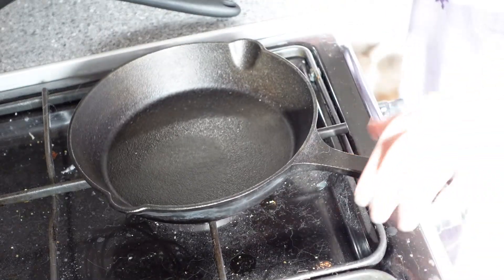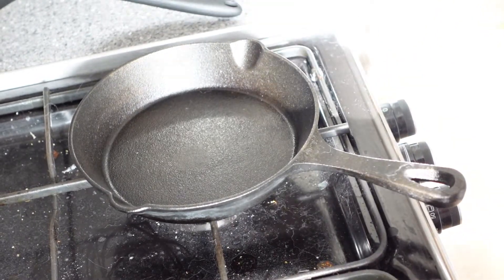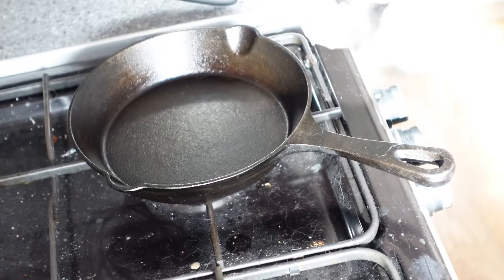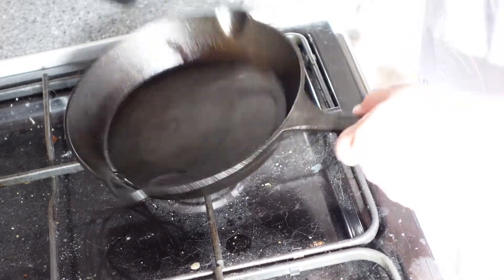Turn on your hob. If using cast iron, make sure you set it to a low temperature as cast iron conducts heat very well. Add a small amount of coconut oil or ghee to the pan and wait for it to melt. Once melted, evenly distribute with your spatula.